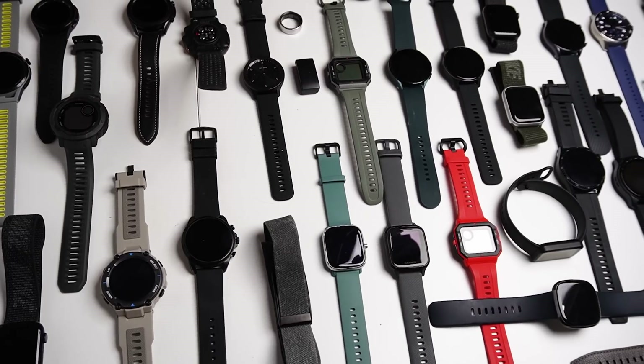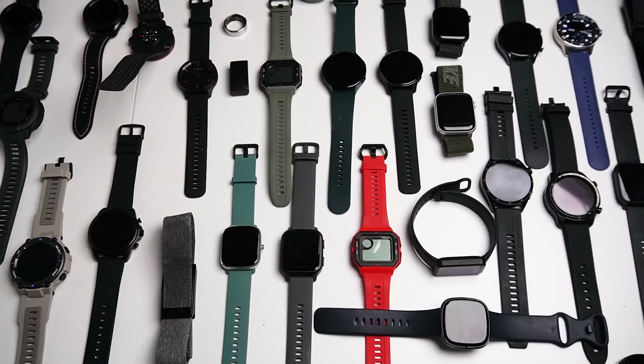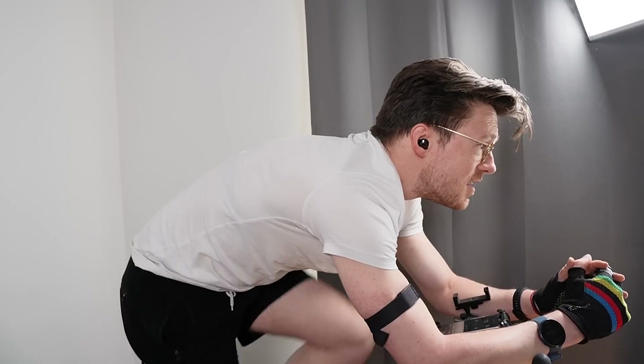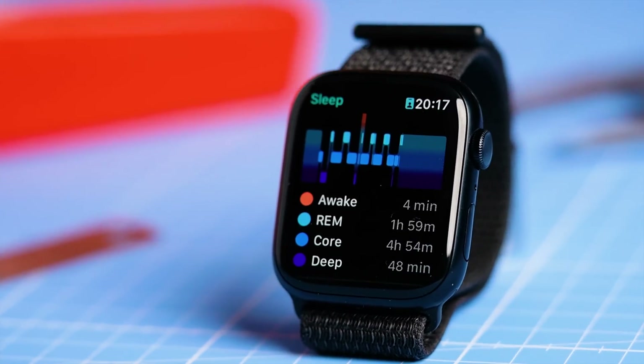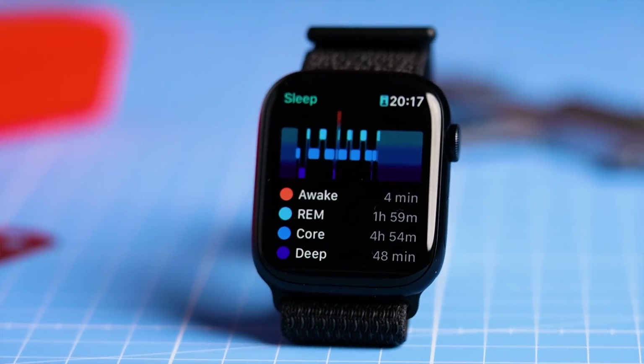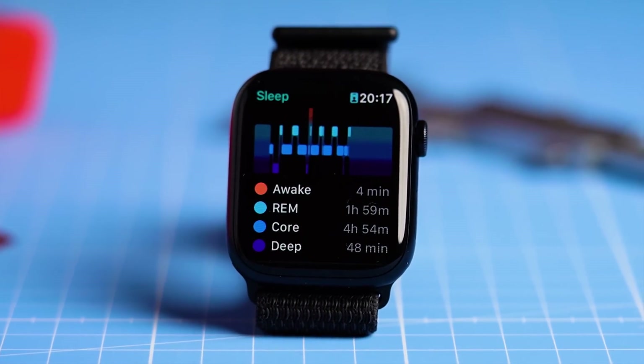I should note that these are initial results with a single workout for each type of exercise. I will release a full review of the Apple Watch Ultra in about a week with more detailed testing, and also an analysis of the sleep stage tracking and GPS tracking accuracy. So stay tuned for that.